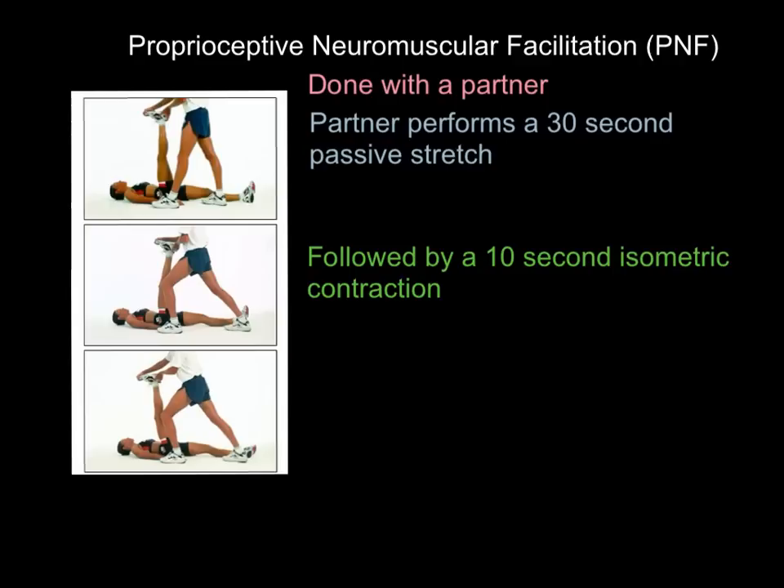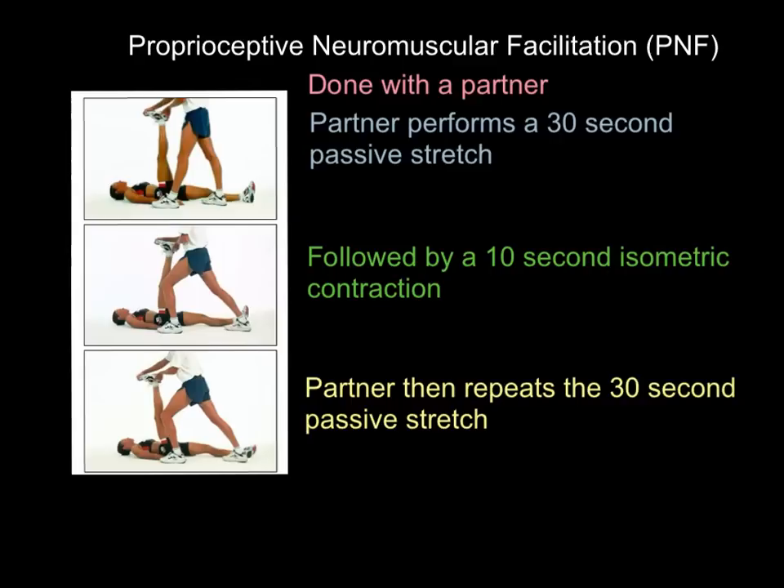This is then followed by a 10-second isometric contraction. As you can see from the picture, the partner is now leaning in — where before they were just supporting a 30-second passive stretch, now they're leaning in because this lady is pushing back against them. She's trying to contract the hamstring by pushing her heel back down, but the partner holds the leg still. Remember: isometric means the muscle contracts but does not change length.